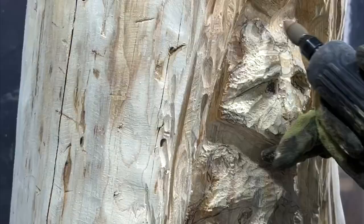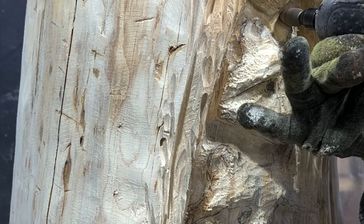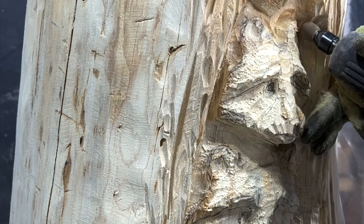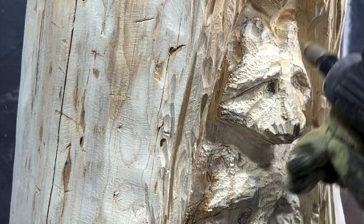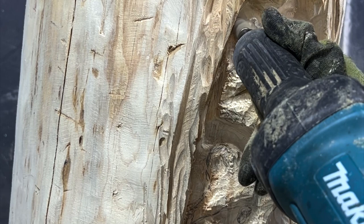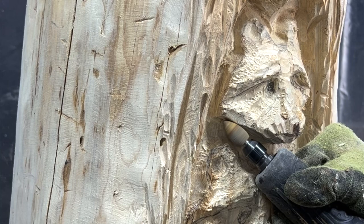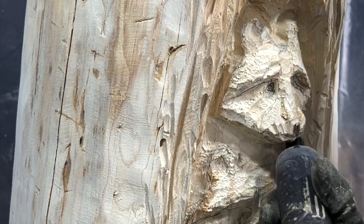A die grinder with a flame-shaped burr bit with a pointed tip will continue to refine the outlines and details of the raccoon faces, while the fine grit body of the burr further smooths and shapes the surface areas. Think of it as drawing with a really big pen. Keep drawing and carving over the raccoons to progressively bring out the shape that you want. I recommend focusing on carving the outline shape first and then moving into shaping and curving the edges. This burr bit also sands down the negative space around the raccoons.